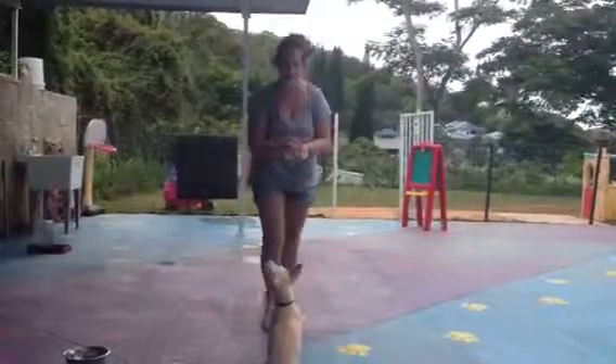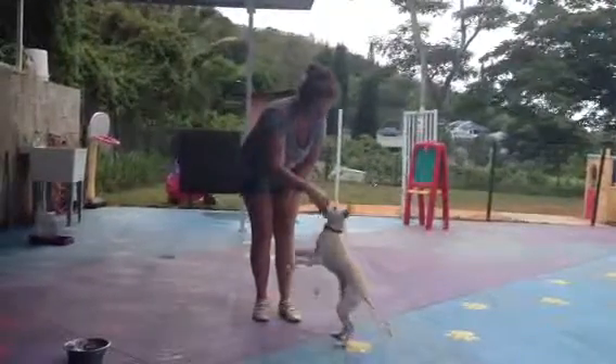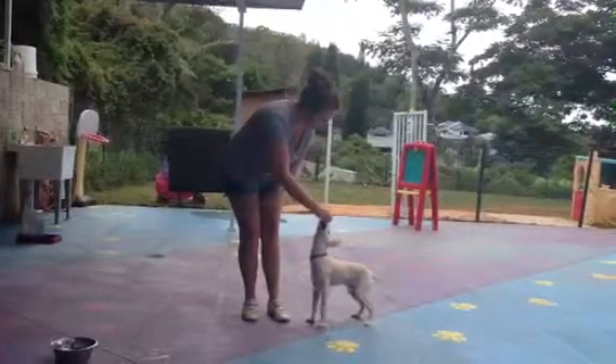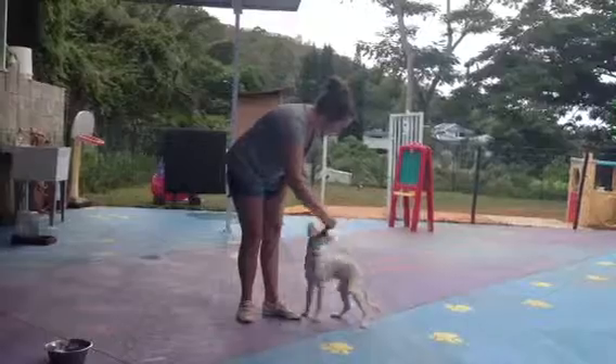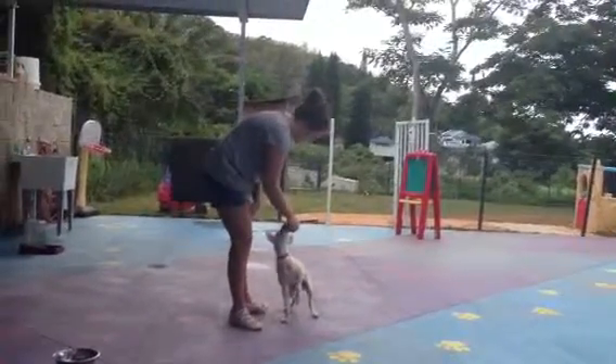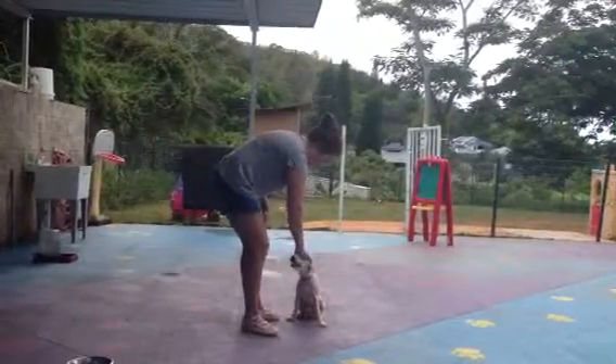So if Asuka was having a hard time, I would just move it over her head until her butt hit the ground. Perfect. Sit. Good, sit. Good job.